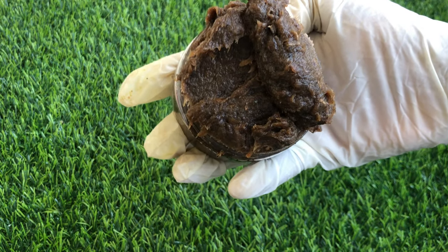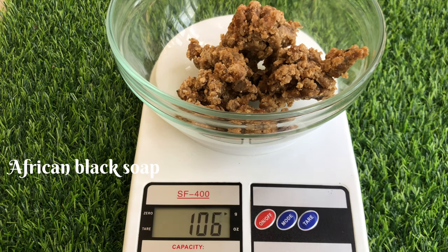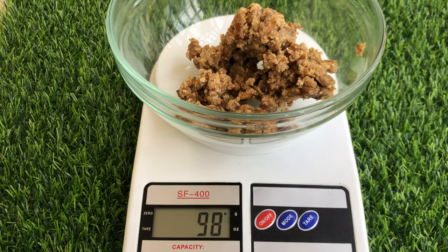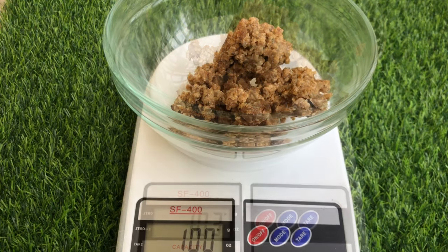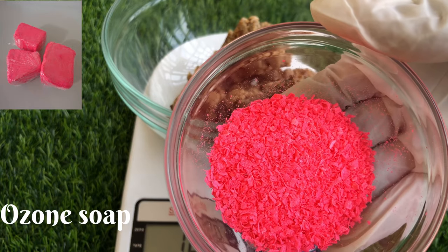To make this black soap paste we're going to be needing African black soap. African black soap is antibacterial, it's moisturizing, it can help with acne, and it helps to soothe irritation. I'm just measuring it out now. Next I'll be using this ozone soap — it comes in a bar form but I've grated mine already to make it easy to melt.